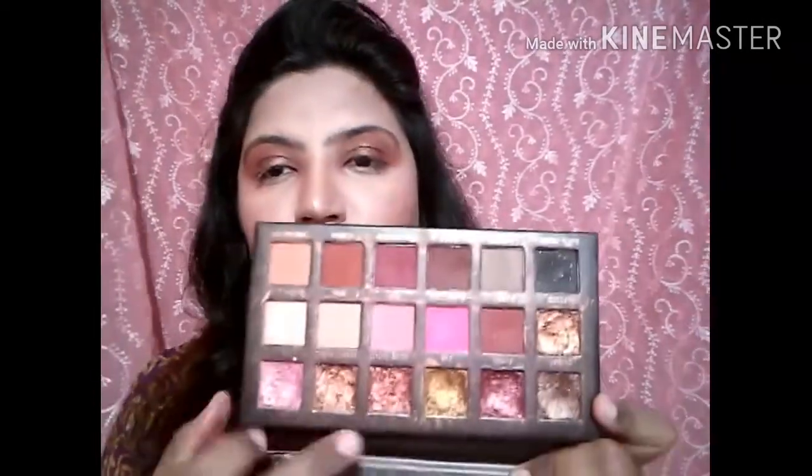You can see how it looks — I know some people will like it and some won't, it's up to your choice, but I am liking it. After that I am using this shade which is also called 24K, and I will fill my lid with it where I have done the cut crease.